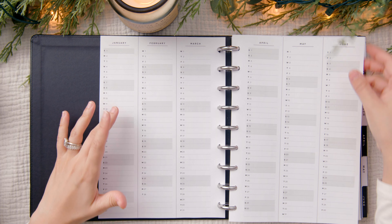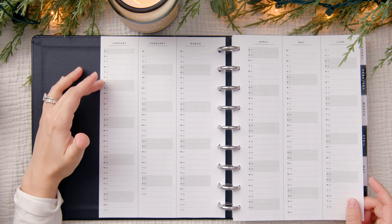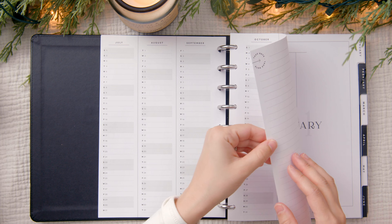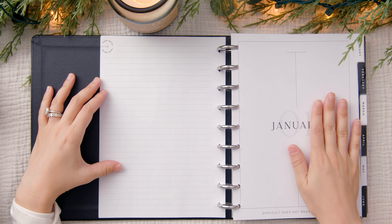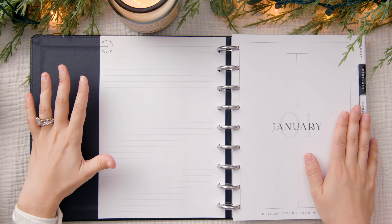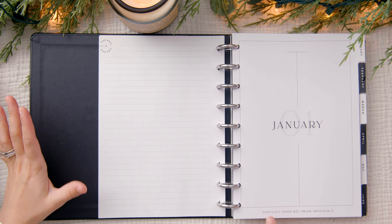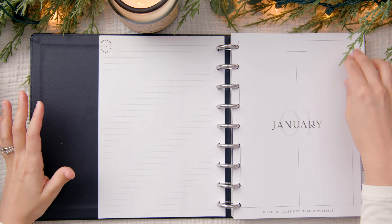The year-at-a-glance runs from January to June on the first two pages, with weekends highlighted in gray — which is really helpful. The next two pages cover July through December, and then there's a notes page right before the January monthly overview. For January, the neutral cover page reminds me of cloth and paper, and there's an inspirational quote at the very bottom that says 'difficult does not mean impossible.'